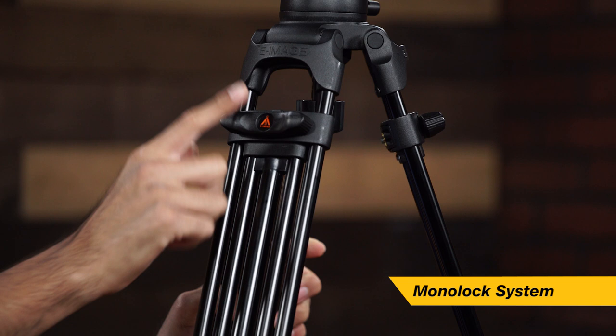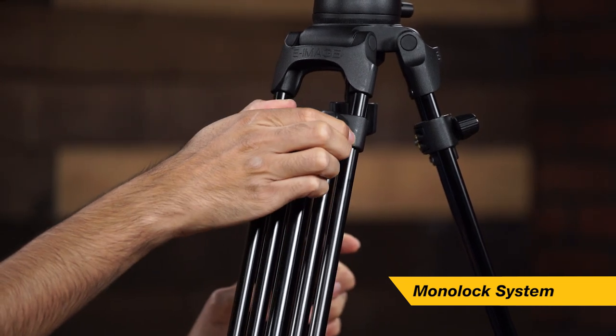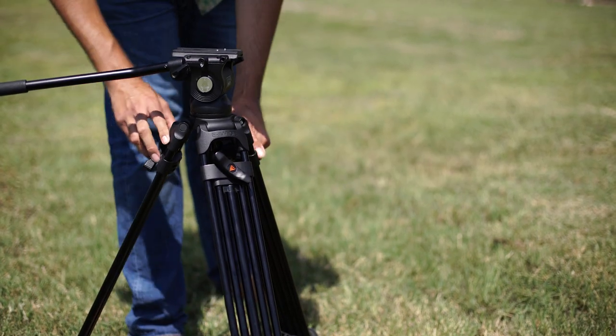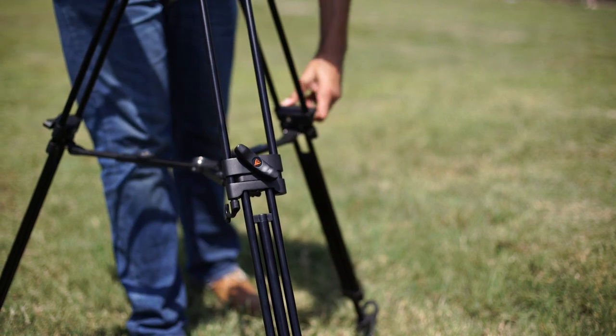Now let's look at this one here. What you will notice on this model is that there is only one single lock to adjust the legs. Now this is huge — with one single lock you can adjust the entire leg, the entire height of the tripod quickly with one knob. So you can raise it up high, bring it down low, and it really comes in handy because it's a lot faster.